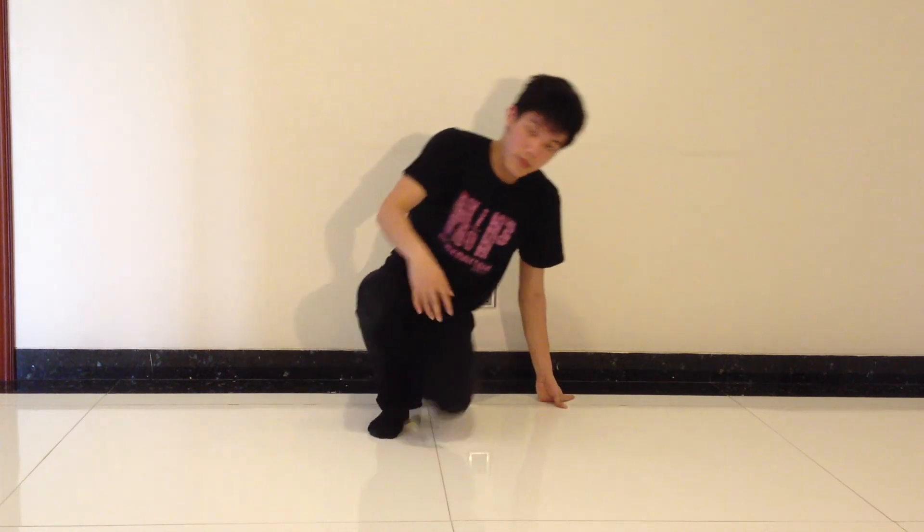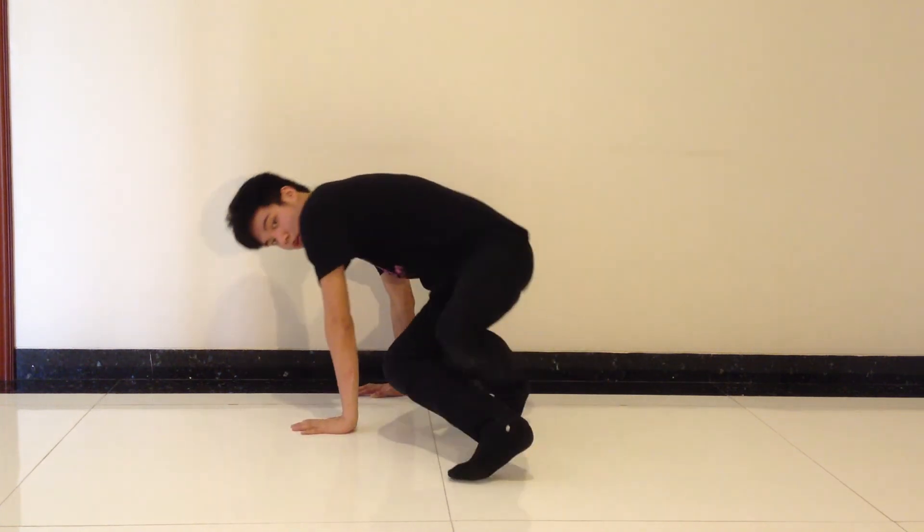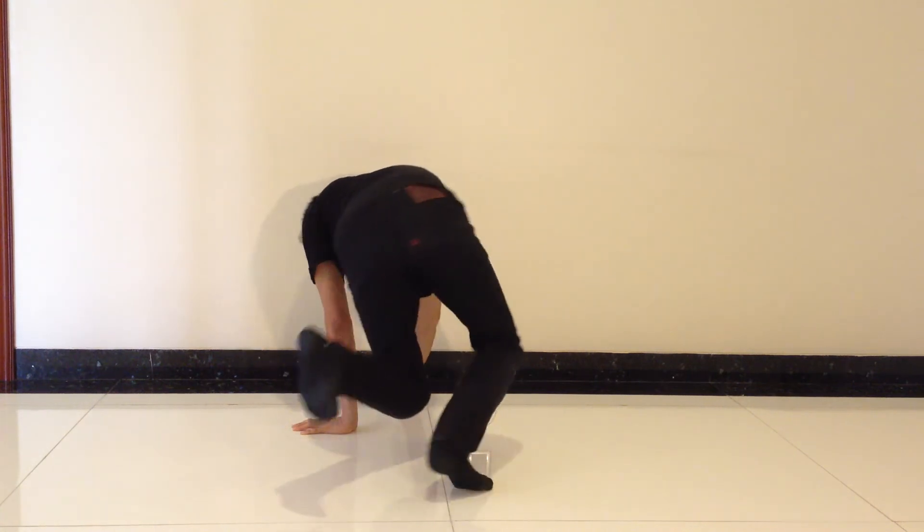OK, one more time. Keep your right leg straight, put both hands to the ground, bring your body up, take all your weight off your foot, and spin around.